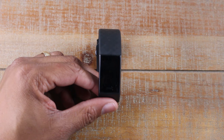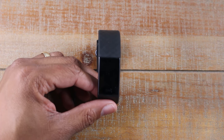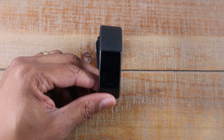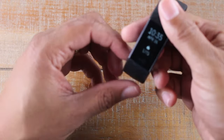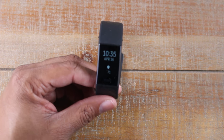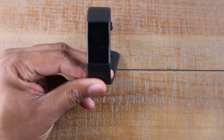Hey guys, Wayne here from Tech Made Easy. Today I want to go over a really quick fix that I've been seeing a lot on internet forums and websites — people having an issue with the Fitbit Charge 3 where basically when you turn your wrist, the screen is not turning on.